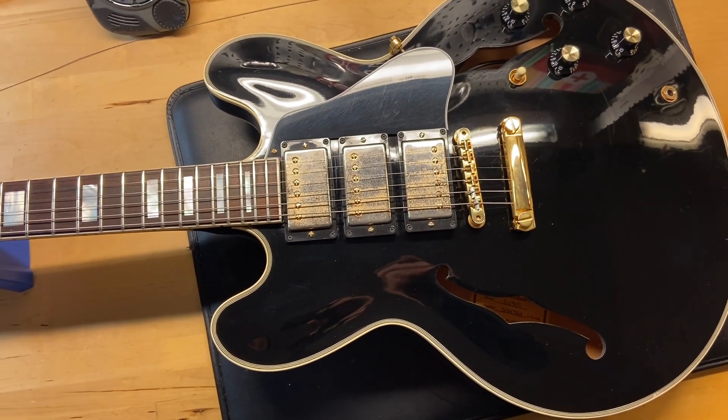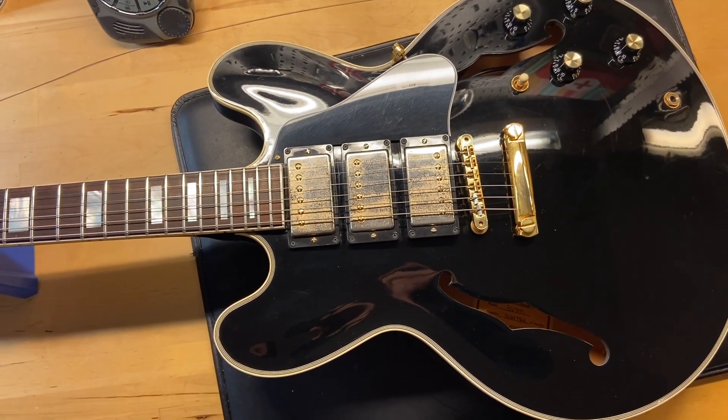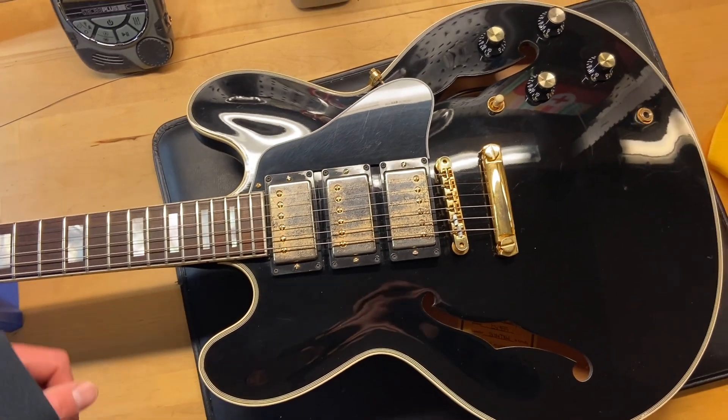So there we have it — 2017 or 2018 Gibson Memphis ES 355, three pickup in black, eight and a half out of ten.